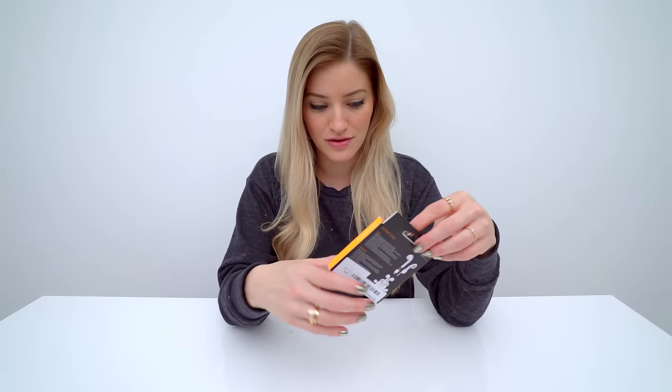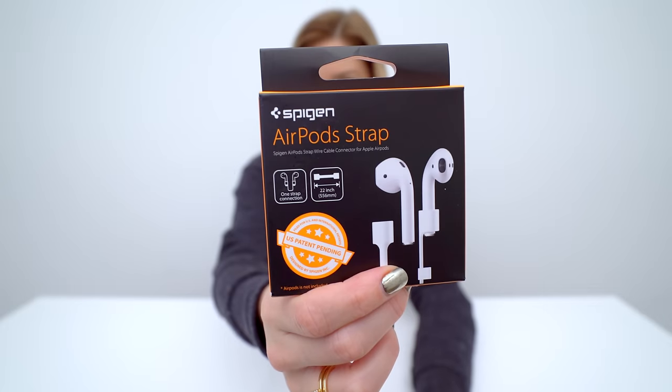Hey guys, how's it going? So for today's unboxing, it's a very small, tiny box. But this is something that I ordered a long time ago. I actually ordered this before the AirPods even came out. And this is just a strap for your AirPods. That's it.